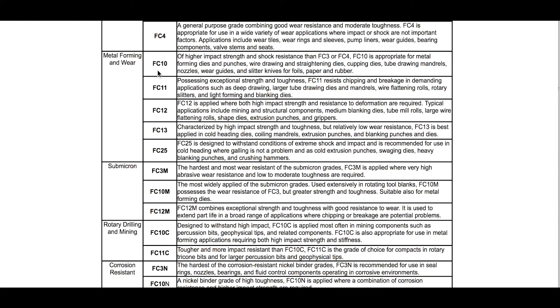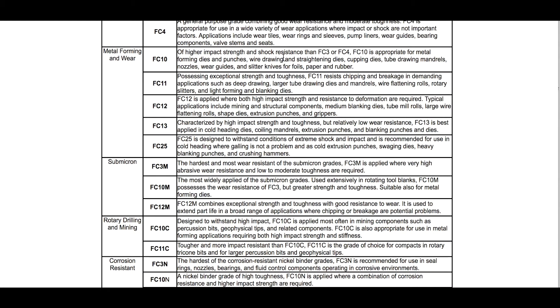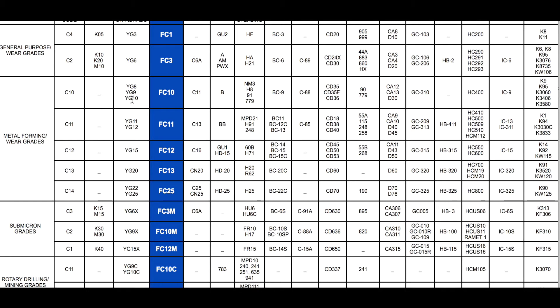Coming back to FC8 or FC10 — it says higher impact strength and shock resistance than FC3 and FC4. FC10 is appropriate for metal forming dies and punches, wire drawing, tube drawing — making square stock into round stock, that sort of thing. What you care about is the metal forming and dies application. That hardness corresponds to FC10, which maps to YG8 — the Chinese carbide standard. YG10 is nothing to hate on.